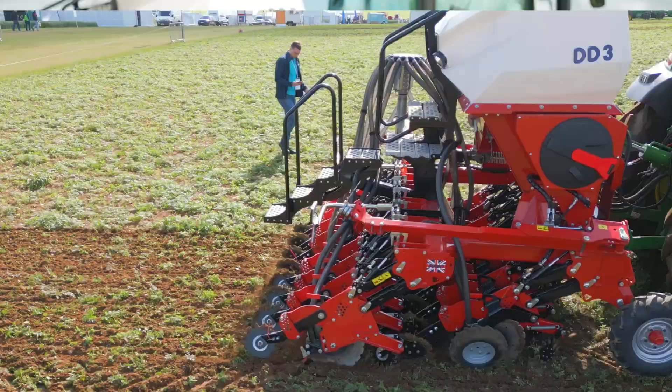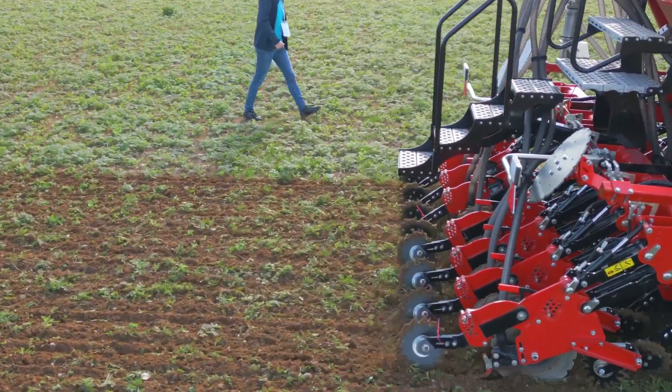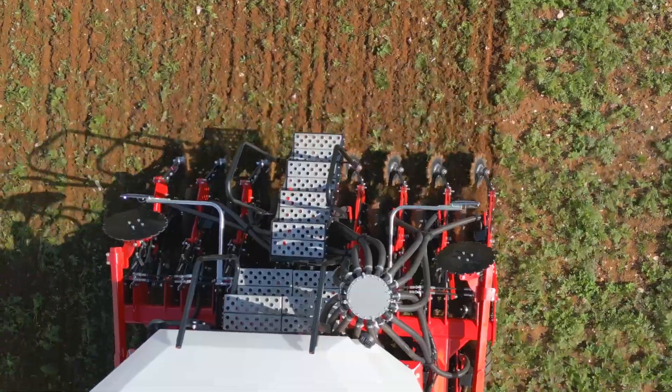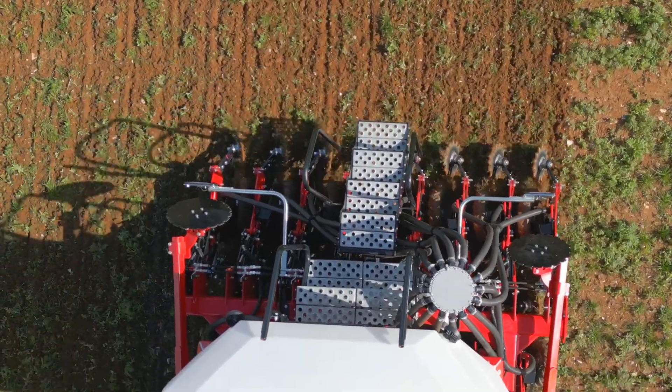This machine runs a very simple disc culture system which provides the most minimal tillage, just to allow the seed placement and germination. Coupled with the narrow spacings on the drill, this provides a growing crop with far more competitiveness against weeds, thus reducing herbicide applications and also possibly mechanical weeding.